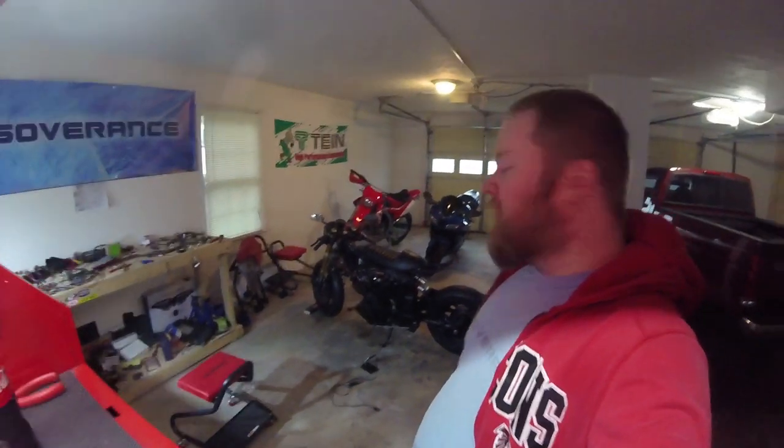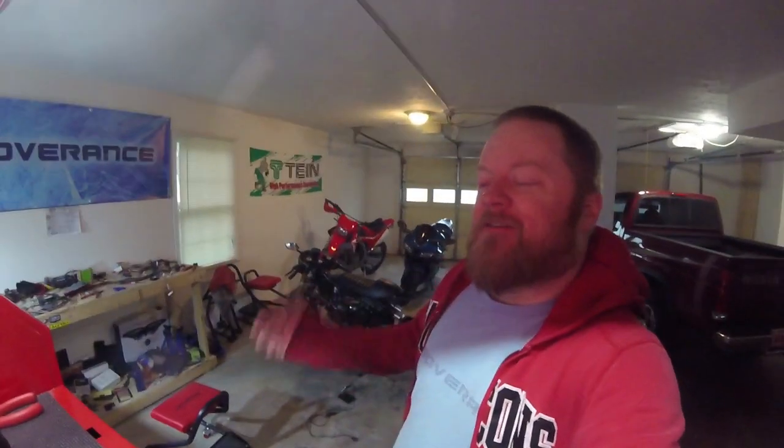Hey, good morning. My name is Scott McCutcheon of Sovereign Studios. Welcome to episode 30 of my Yamaha Virago Cafe Racer project. Today's going to be pretty fun. We're going to take care of something that some of you have been telling me I should fix, and the more I kept looking at it, the more I wanted to fix it too. And that is the tail lamp.